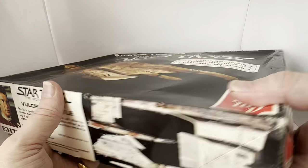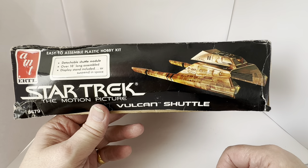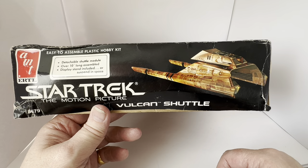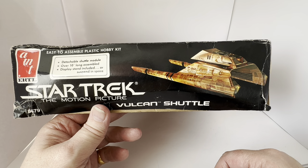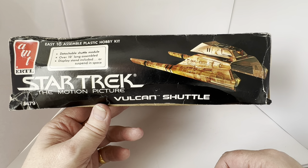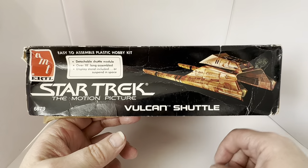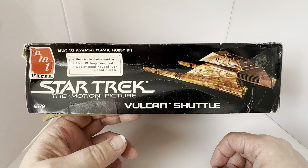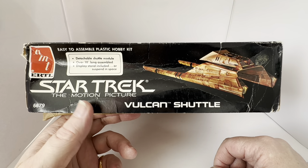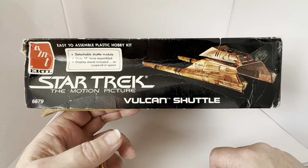Turning to the sides of the box: it says 'AMT ERTL easy to assemble plastic model kit, plastic hobby kit, detachable shuttle model, over 10 inches long assembled, display stand included or suspend in space, Star Trek: The Motion Picture.' Both sides are identical, with the stock number 6679, Vulcan Shuttle, and the image from the movie.